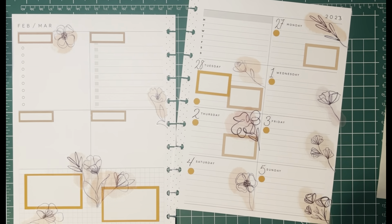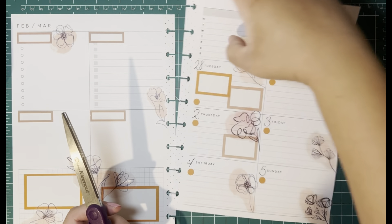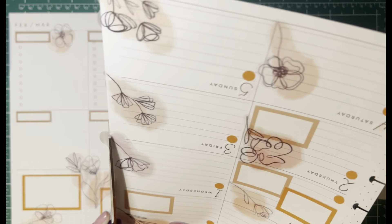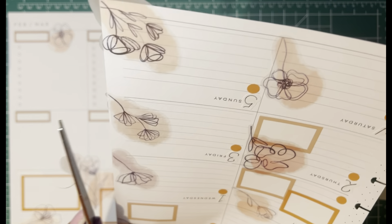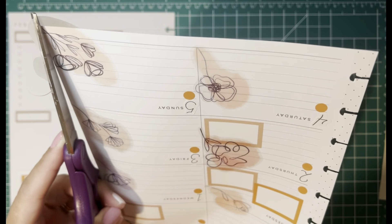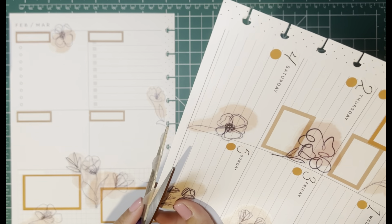Now I just need to take my scissors and cut the extra white portions off from the side of the page so it doesn't stick. I'm liking how this is turning out.